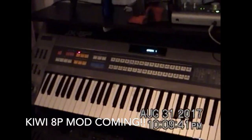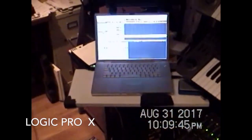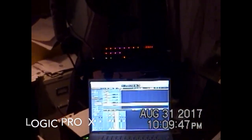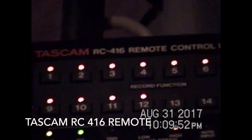I'm about to install that in there. Anyway — Roland JX-8P, running Logic over here, and there's my remote for my R16 RC-416, the Tascam remote control unit for the tape machine.